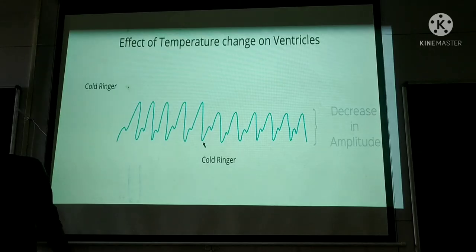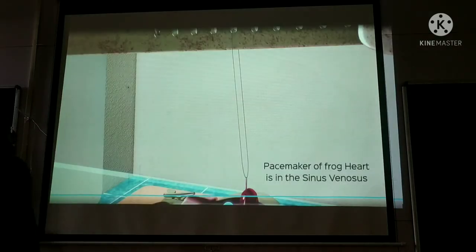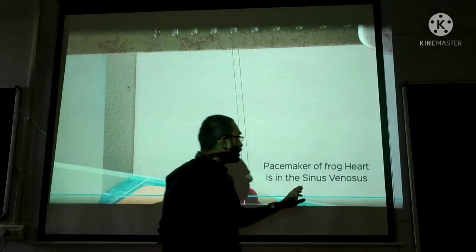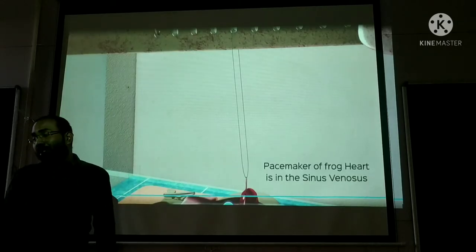So for ventricles: cold ringer gives decrease in amplitude; warm ringer gives increase in amplitude. We can derive from this experiment that the pacemaker of the frog's heart is in the sinus venosus — equivalent to the SA node in the human heart.